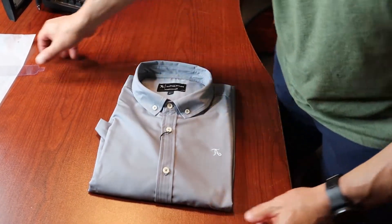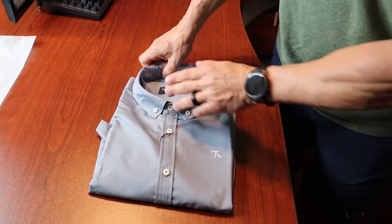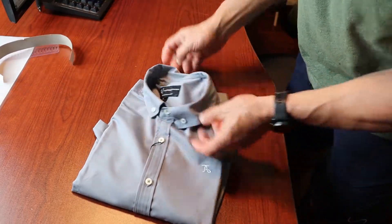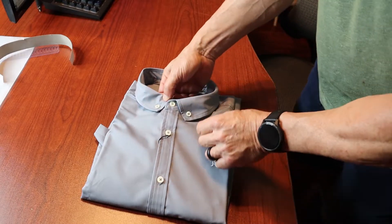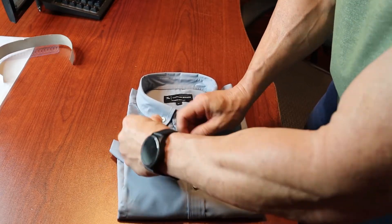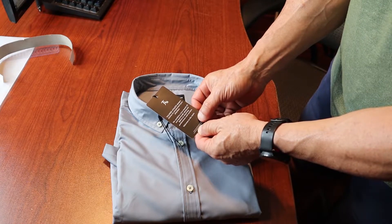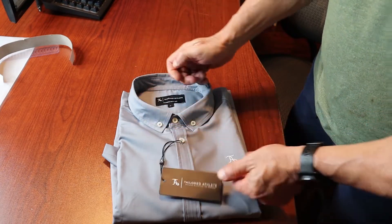Here is how the packaging came in. There's a cardboard collar protector keeping the collar shape during shipping. We have a hang tag wrapped around the button that reads: 'Tailored Athlete — design clothing to complement your physique. We combine a true muscle fit and technically advanced fabrics to maximize performance and comfort. Welcome to the team.'